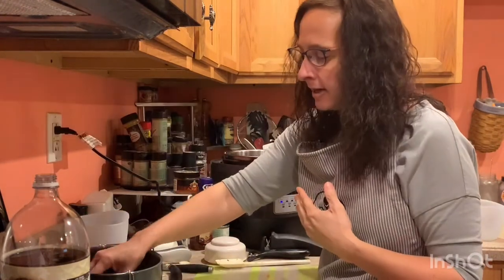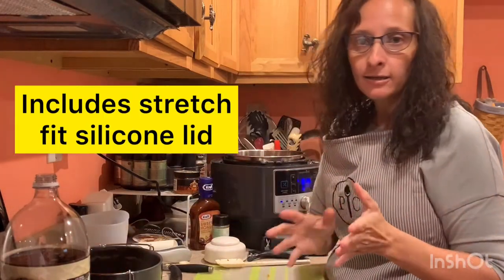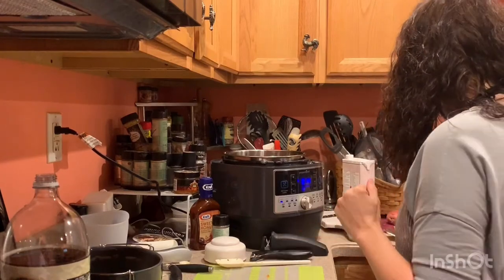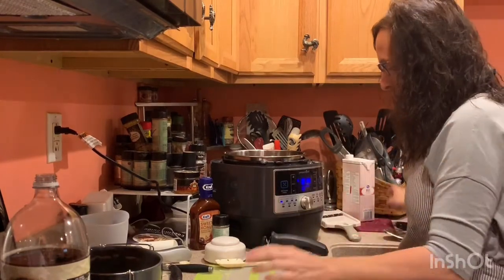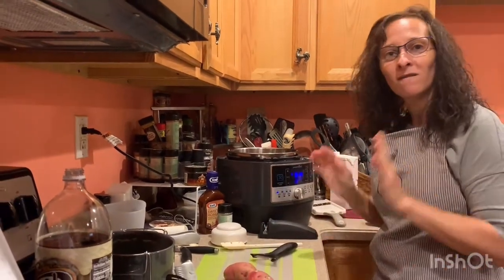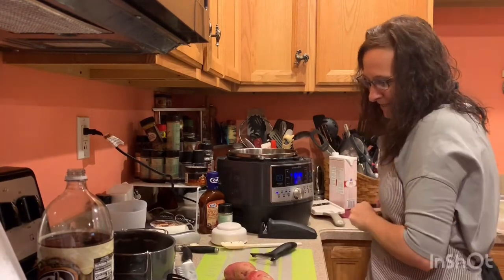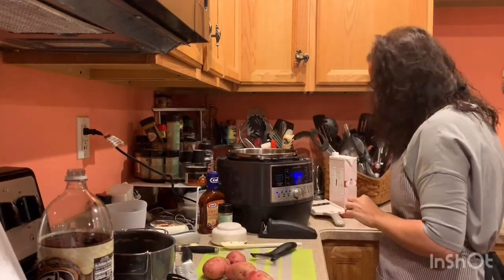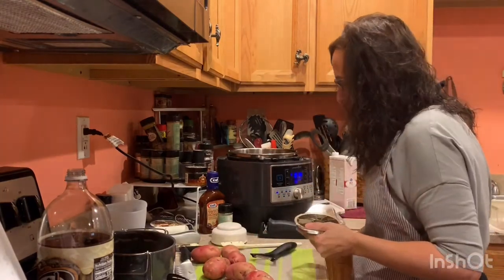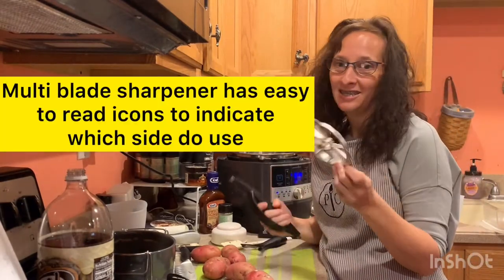My potatoes — I don't care if I leave the peeling, but my kids prefer the peeling to be off. So in that event we will use our vegetable peeler to peel our potatoes before we add them to the pot. And very quickly I wanted to show you a few ways of cutting your potatoes. This peeler is about ten years old.